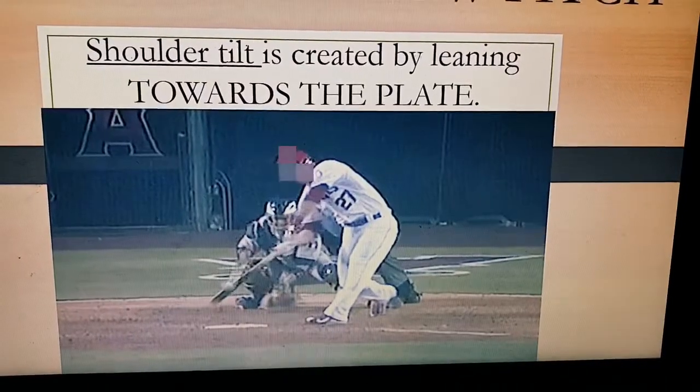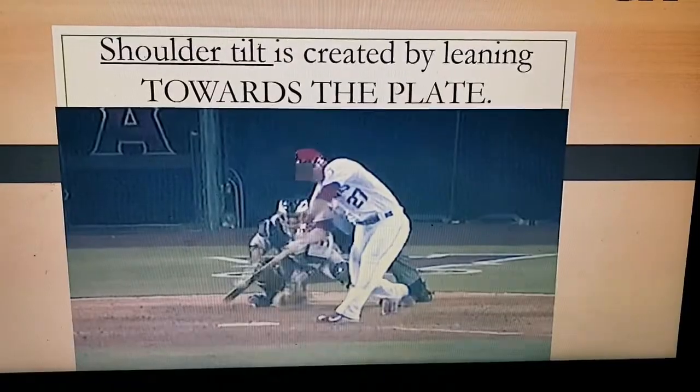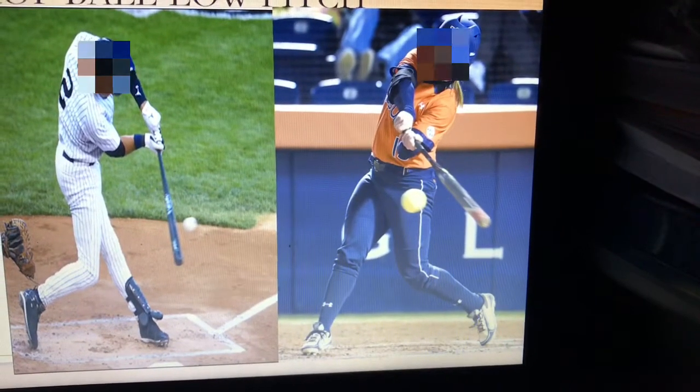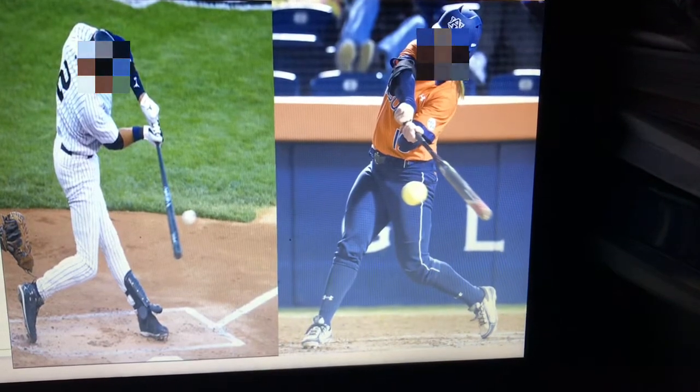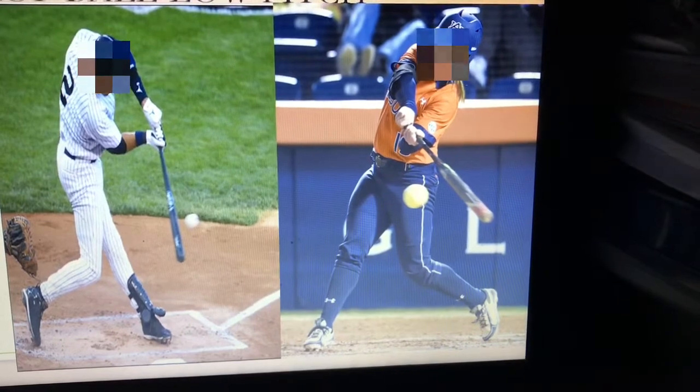You have to lean towards the plate. Lean towards the plate — I'm not kidding. That lean is what you need to create the shoulder tilt and the angle in the back. That tilt is created by leaning. Leaning towards the plate creates the angle. So dropping the hands down to the ball isn't how you get on plane.